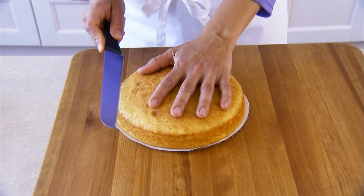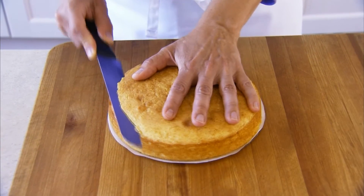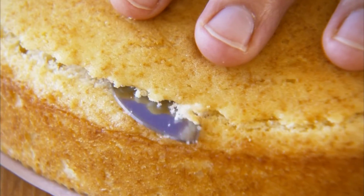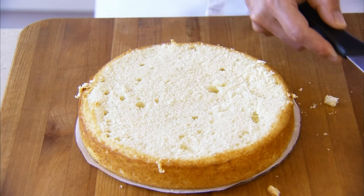First, we always begin by leveling or crowning each layer. To do this, hold a serrated knife parallel to the work surface and, using a gentle sawing motion, cut off the rounded dome. This will help keep all the layers straight and level when they're stacked.